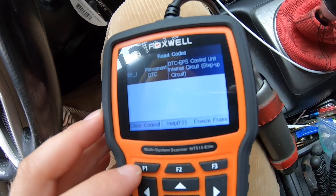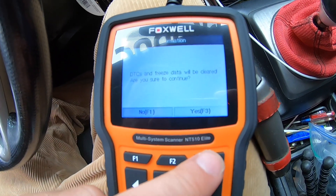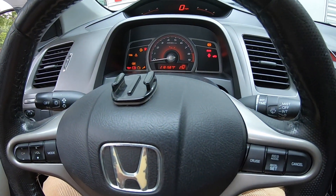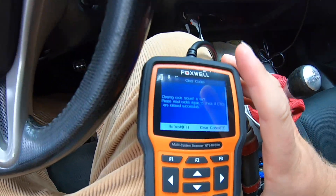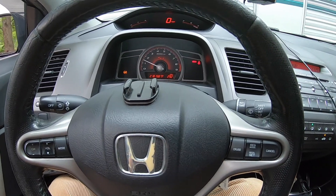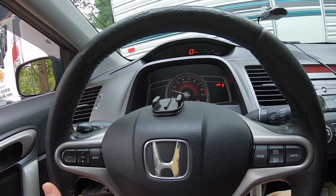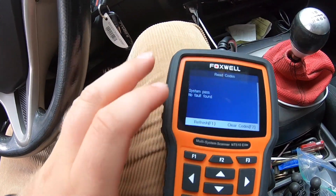Now I'm going to clear the code. We'll clear code — DTCs and freeze frame will be cleared. Are you sure you want to continue? Yes. Turn ignition switch off. Turn ignition switch on. Clearing code request is sent — please read codes again and check if DTCs are cleared successfully. Let's see if the code is gone. The code is still there. I want to refresh this — yeah, the code is still popping up.